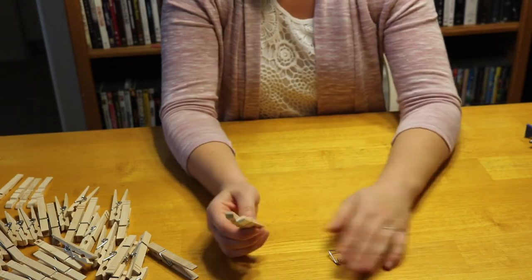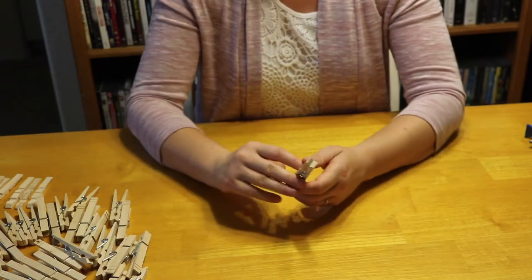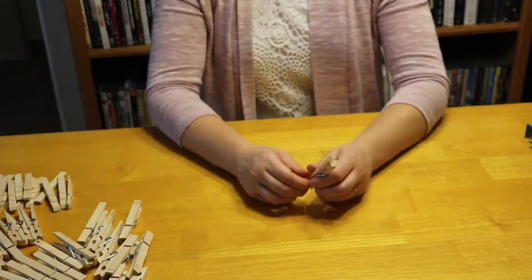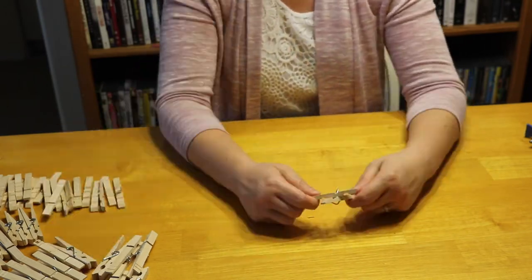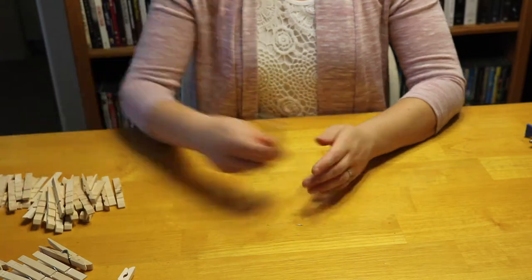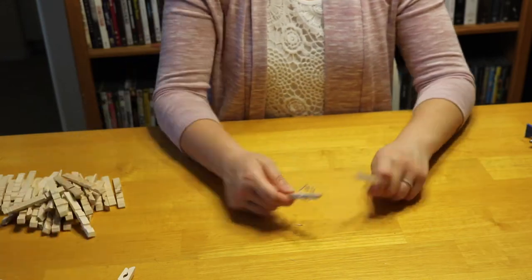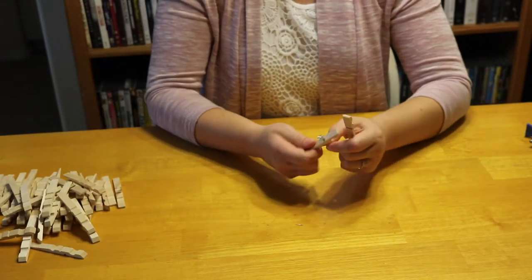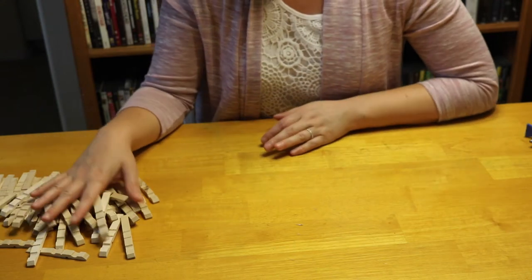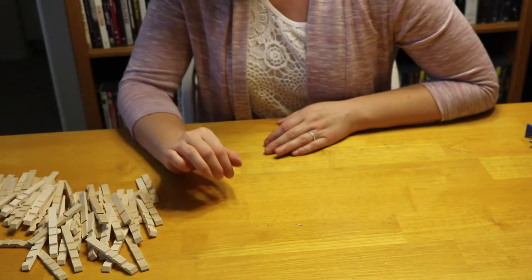Do that for at least 30 to start with — you might need a few more. When you get all those done, put your metal pieces to one side, and then you just have a big pile of the individual sides of the clothespins.